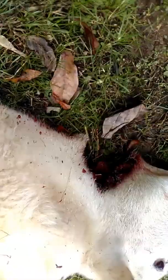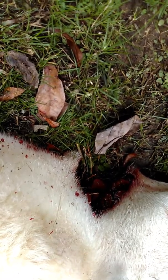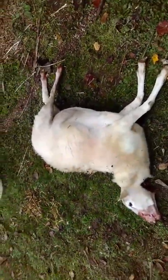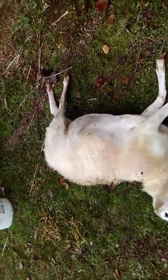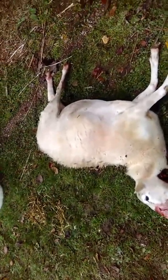It's the first thing you want to do when you put one down — you want to hit the throat so that it bleeds out properly. We're gonna field dress this sheep. I'm gonna show you how to field dress a sheep, deer, goat, whatever — it's all the same thing.